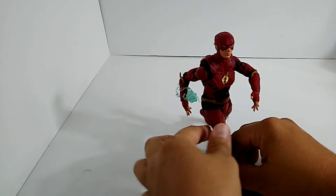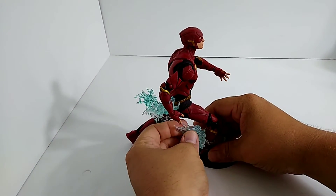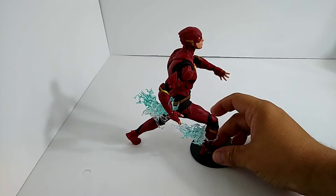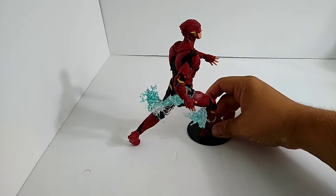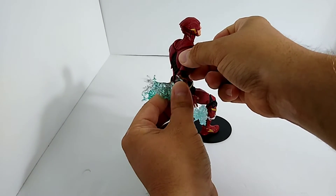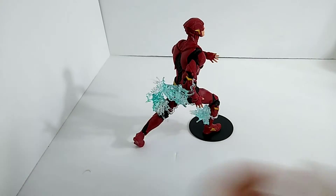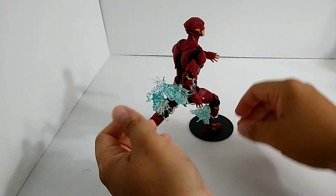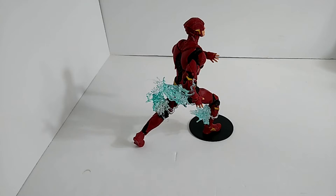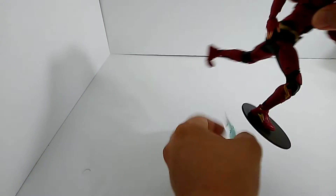When you put the effects on him they look super crazy — looks like he's actually just legit taking off. Posability on this figure is absolutely crazy, it works really well. One thing though, the effects do fall off quite easily, but this is more like a statue in my opinion — it's gonna kind of chill. You can wrap it around really nice and it stays on, but overall this figure is absolutely insane.